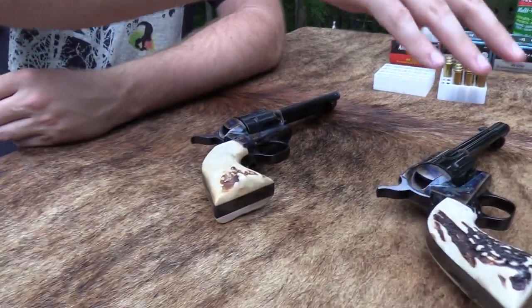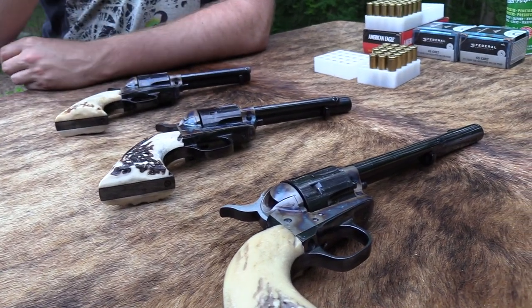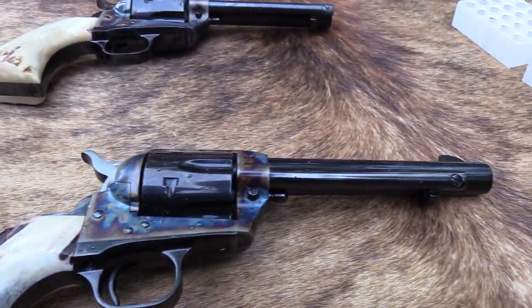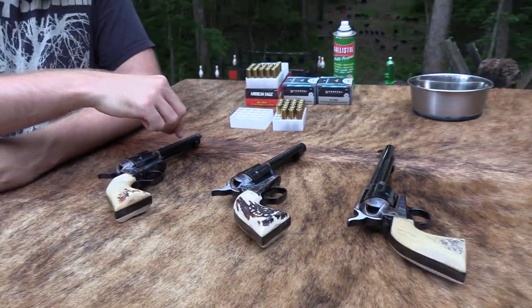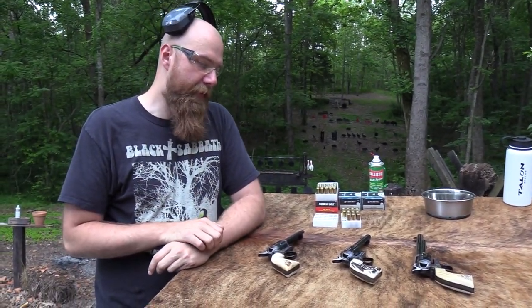Dad, of course, chose the 7.5 inch barrel. I chose the 4.75 because it's my favorite. And then Davy got what was left, which is the 5.5, and in some ways is the most beautiful of the three. But I've always preferred the 4.75 because I've always liked the clean look of the ejector housing going right up against the barrel — kind of like a tactical shotgun where the barrel and mag tube are the same length.